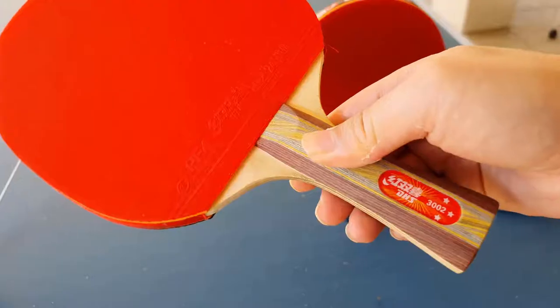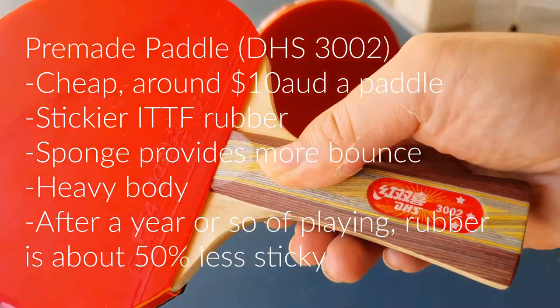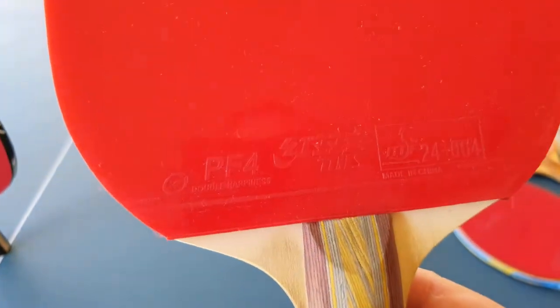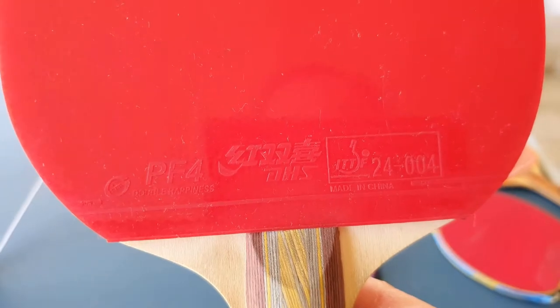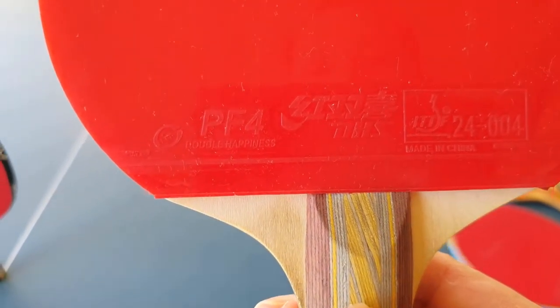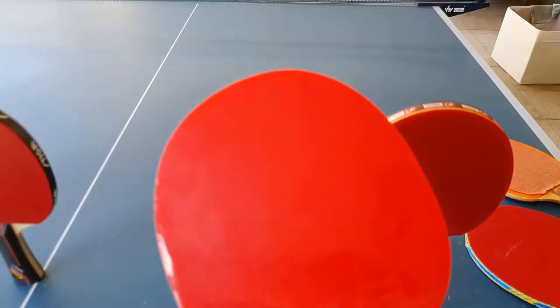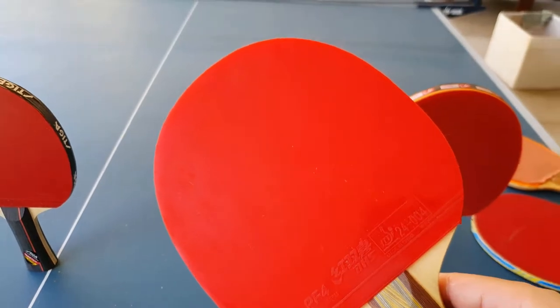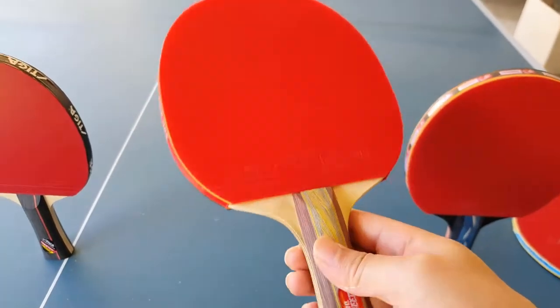Over here we have a little bit of a more expensive racket by DHS, and the rubber is actually supposed to be ITTF approved. So we get a little bit more spin out of this one, and you'll notice that your shots will start getting a bit better.